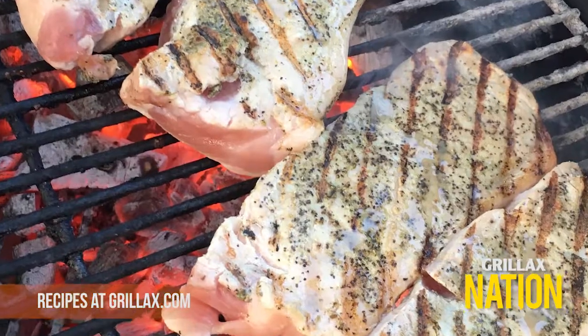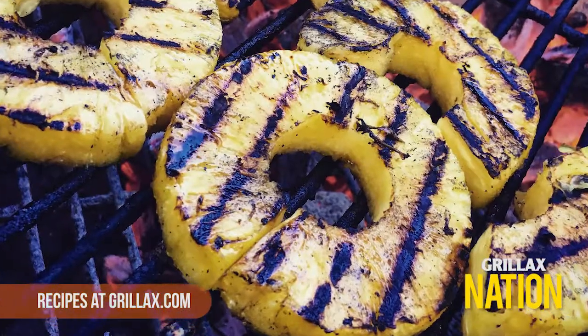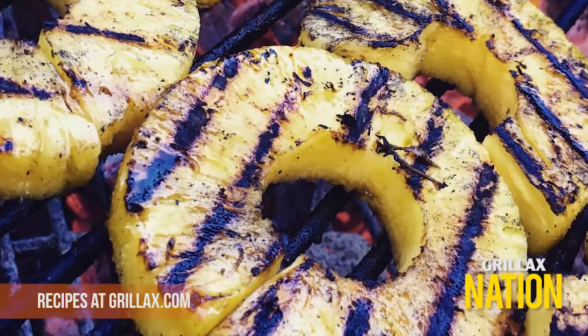What we like to do is sear the chops over high heat and move them to the cool side of the grill. Don't forget to sear those pineapple slices — this is an element of the dish that just makes those chops pop.